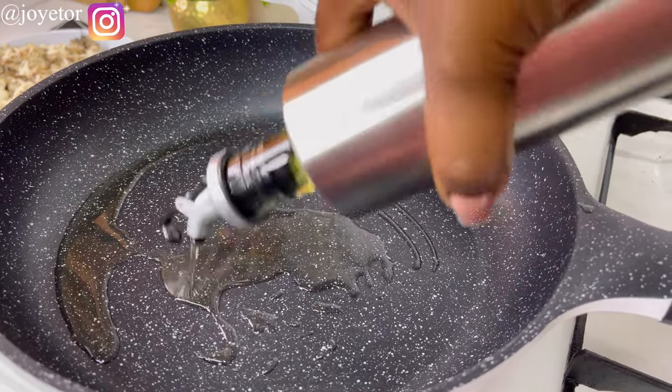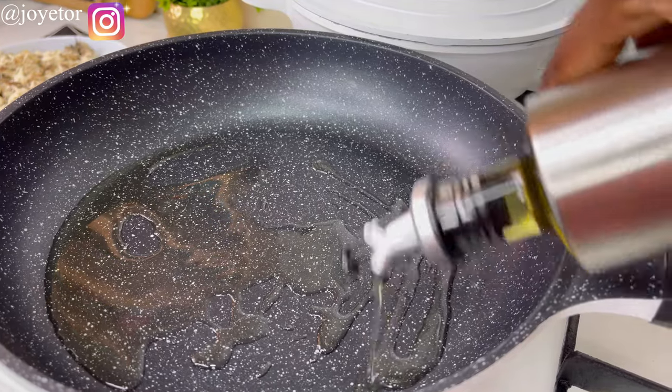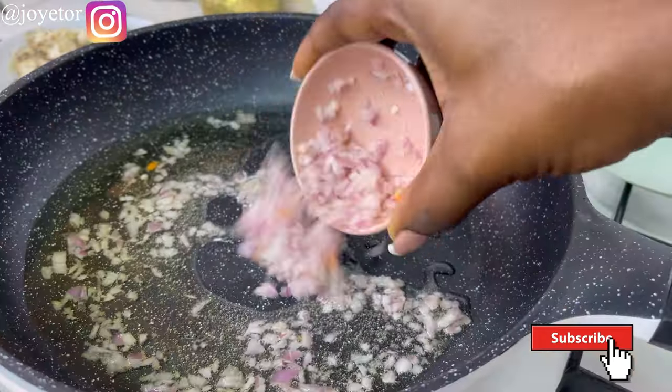If you're still watching at this point and you're not yet subscribed, kindly click the subscribe button as a way to encourage me to share more videos. Also, let me know in the comments if you'd love more lunch box recipes for your children.